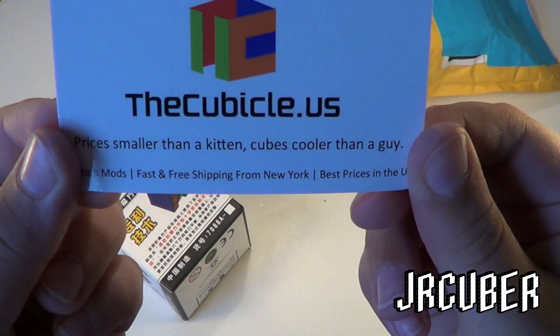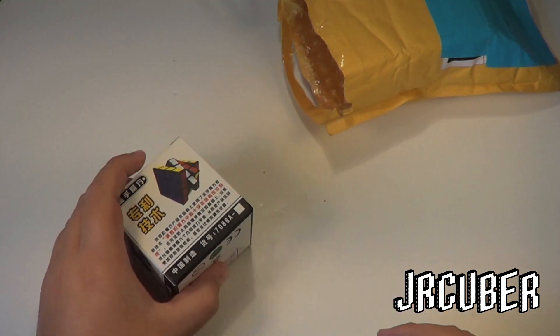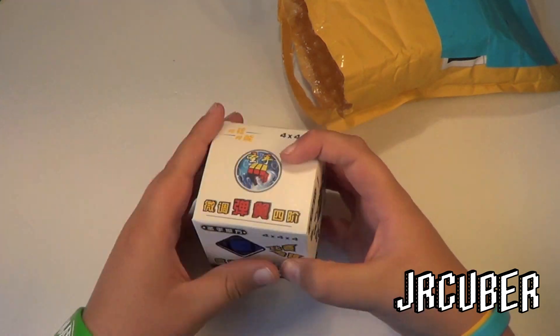Cubicle business card — 'prices smaller than a kitten, cubes cooler than a guy,' whatever. So, this is the Shengxiao 4x4, I can see it right there.